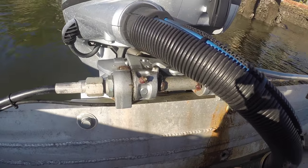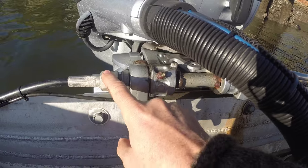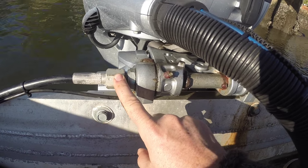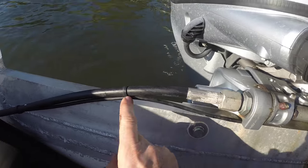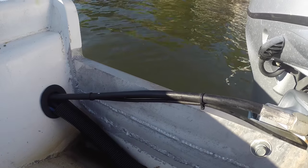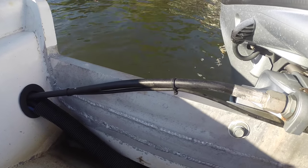Now in order to pull this cable through, we need to undo this collar here, which is all that really attaches it, but I then need to be able to push this cable through. It's quite a stiff cable, so I'm just going to cut all these cable ties and actually start by undoing the other end so that we can pull it through. I'll jump up to the helm end and show you that end.